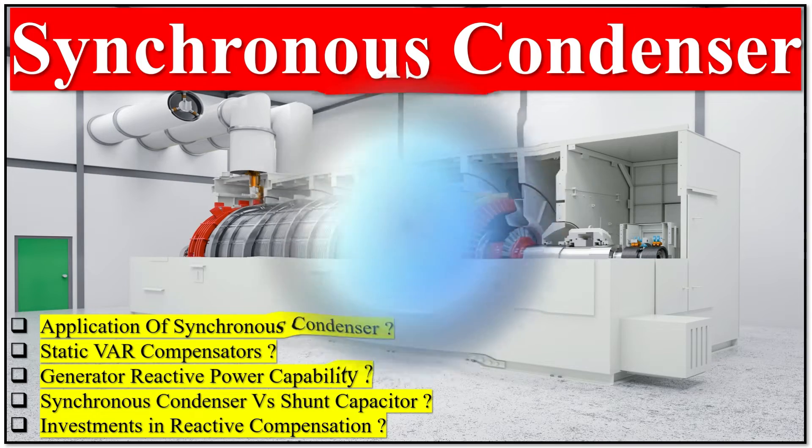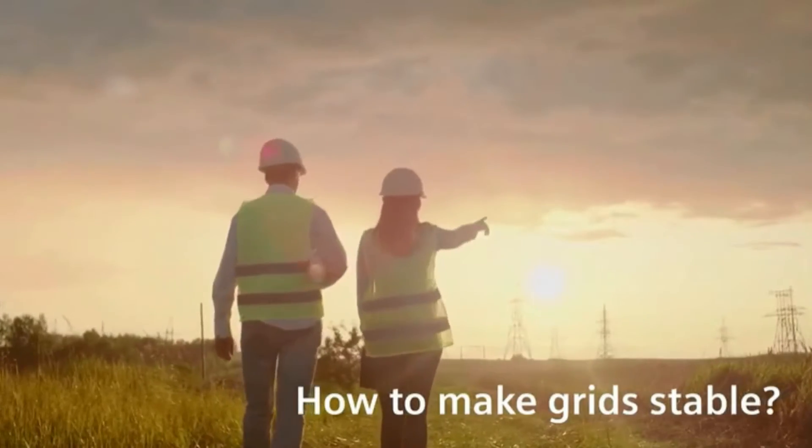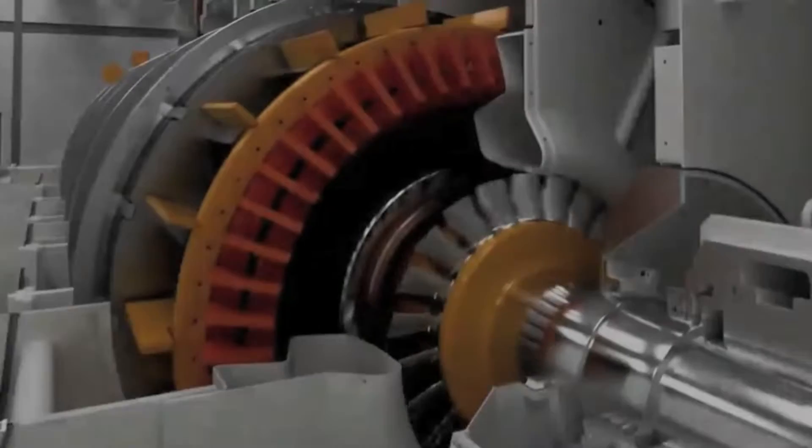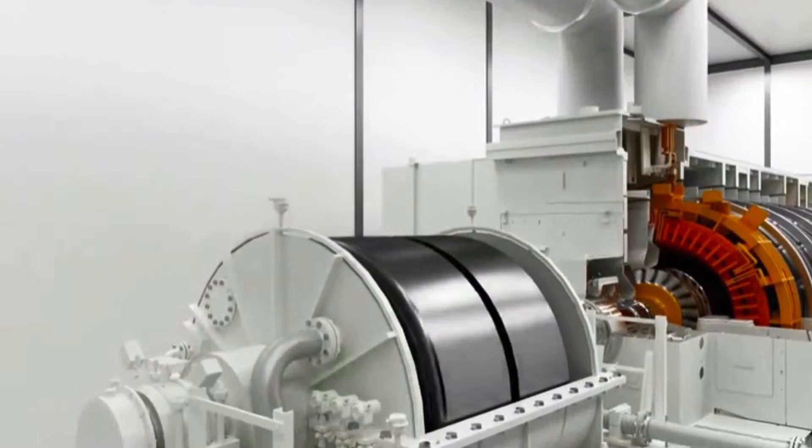A Synchronous Condenser is a DC-excited synchronous motor that runs on no load. Its shaft is not connected to any driving equipment but spins freely. It is also known as a Synchronous Compensator or Synchronous Capacitor.